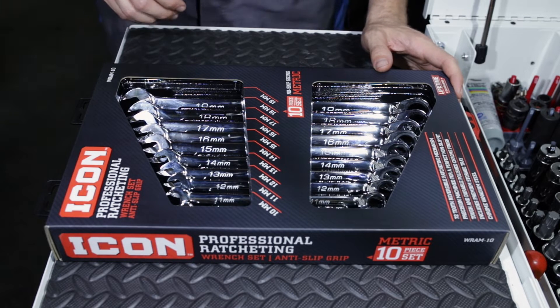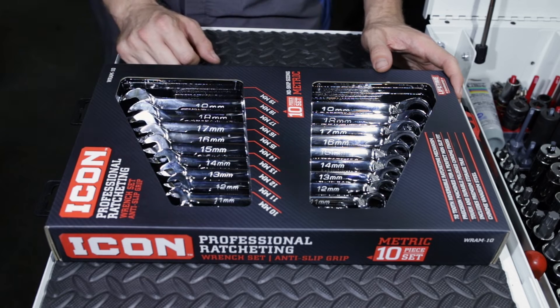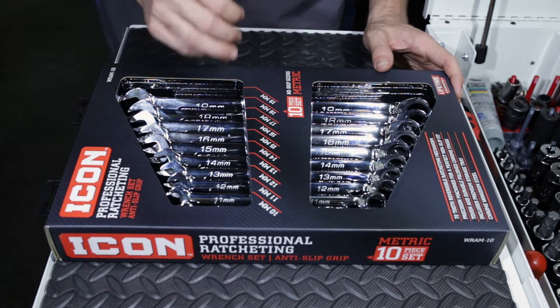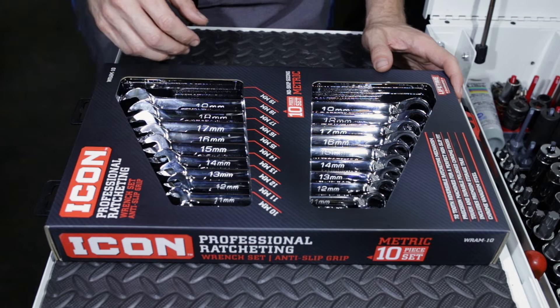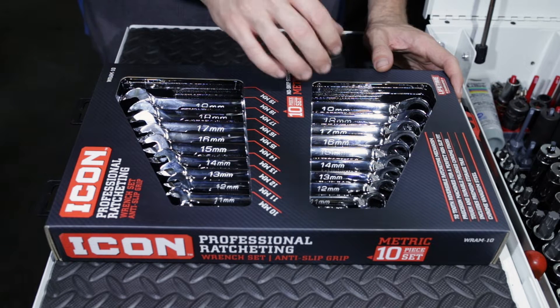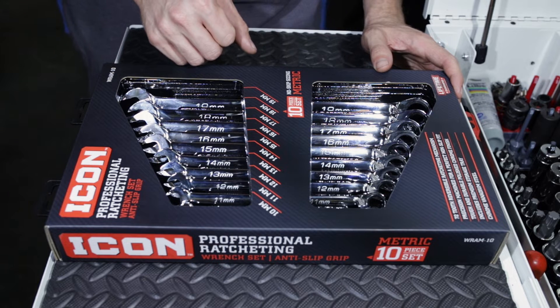This is the Icon Professional Ratcheting Wrench Set Anti-Slip Grip. It is a 10-piece set, 10 to 19, with zero skips, lifetime warranty, and a 72-tooth reversible ratcheting mechanism. I believe the stubby metric ratchet wrenches I reviewed in the other video were 72-tooth count as well.